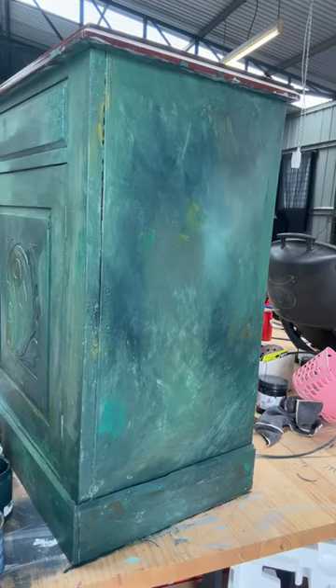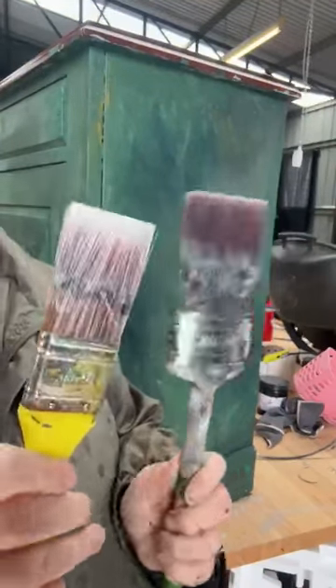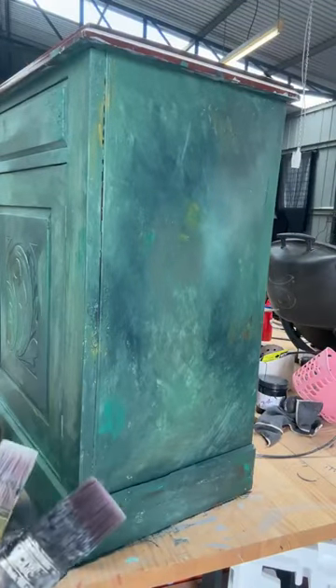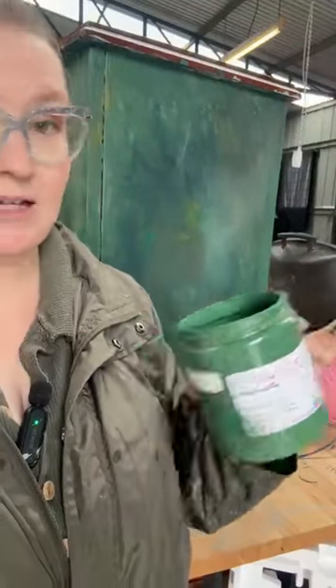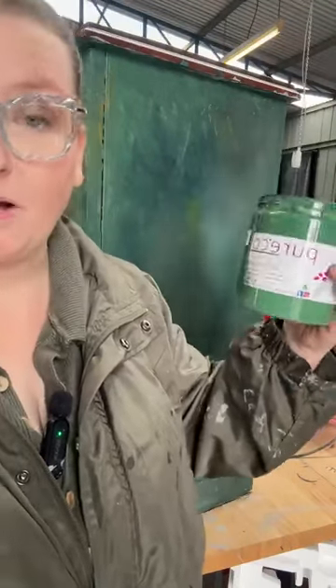We're going to start with this. We might try a bigger one on the side. I've got a 63ml brush and a 38ml — two different sizes. We'll have a play around. Just to recap, we're using Pure Eco silk finish. You can use any brand of paint you like — these are just what I've got open. We're using up what we've got.